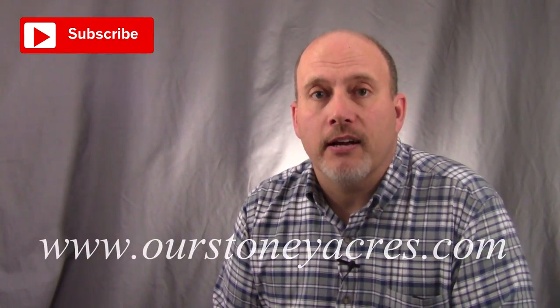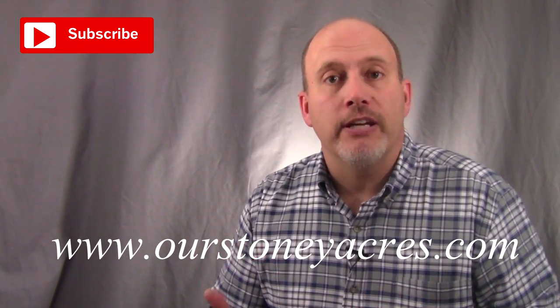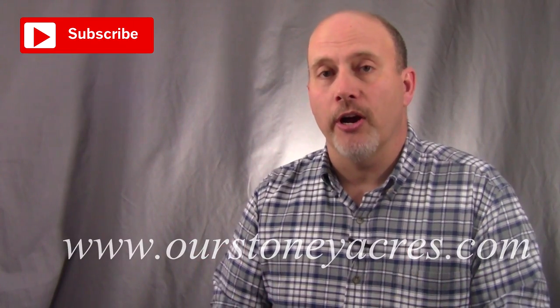Hey guys, my name is Rick Stone. I am from the blog OurStonyAcres.com. Welcome to Grow What You Eat, Eat What You Grow, our video series where we talk about all things vegetable gardening.